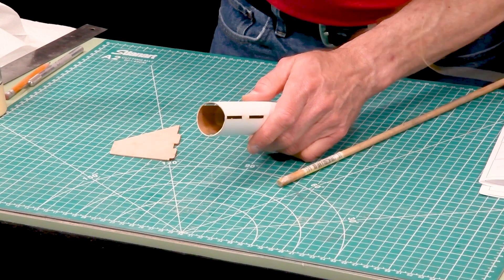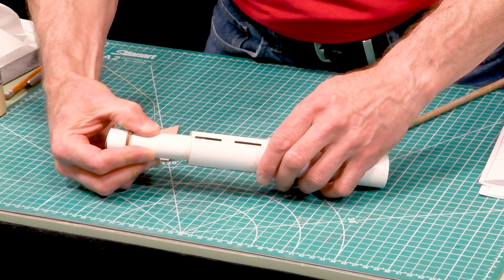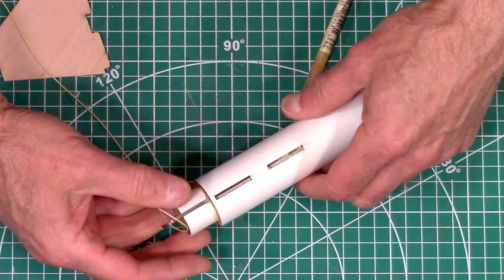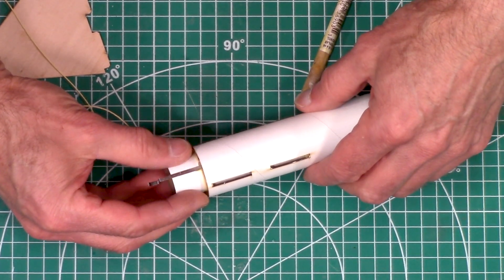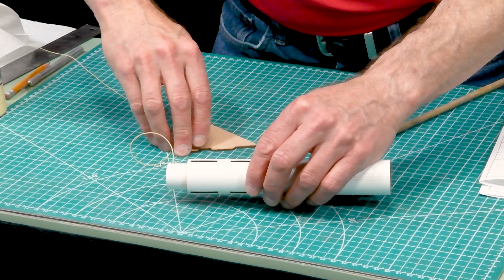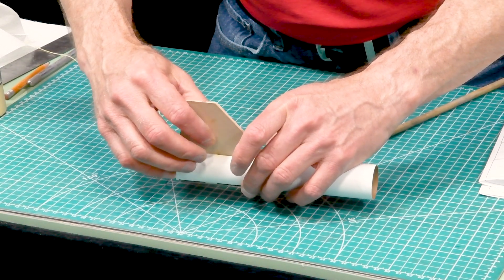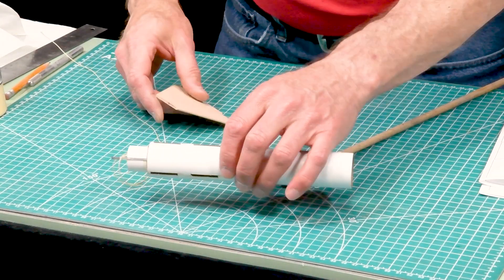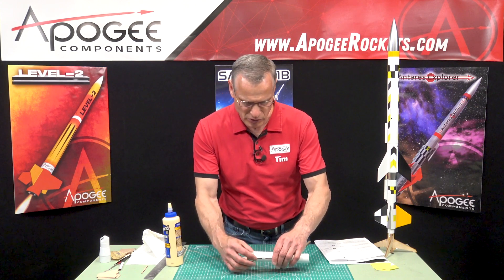When you put your motor mount in, put it in sideways to get past that first line of glue and slide it in. Again, make sure that the engine hook is between two of the fins and that you can see into the tube. Double-check with a fin to make sure each of the slots is clear and it will go in. This has to sit and dry because right now it's pretty loose.